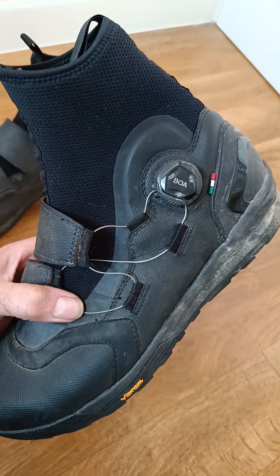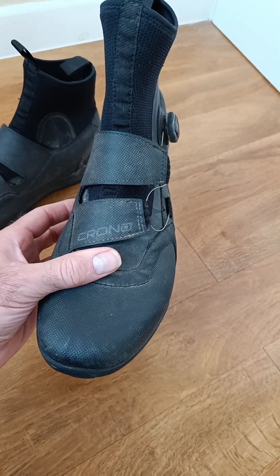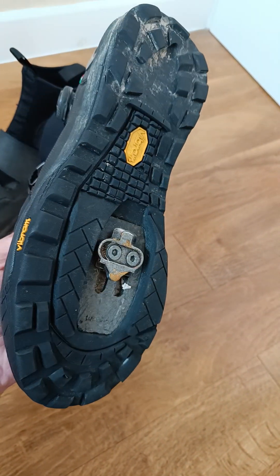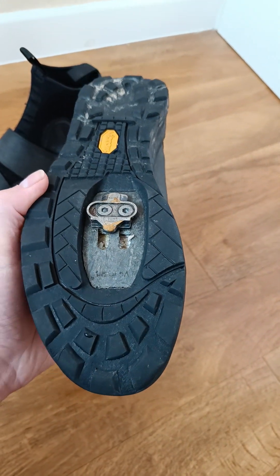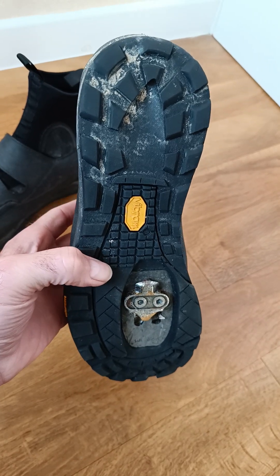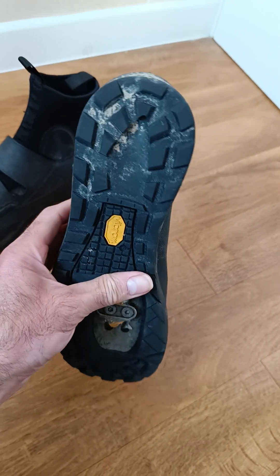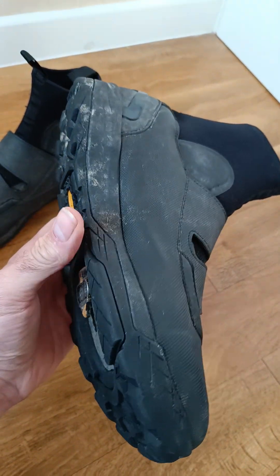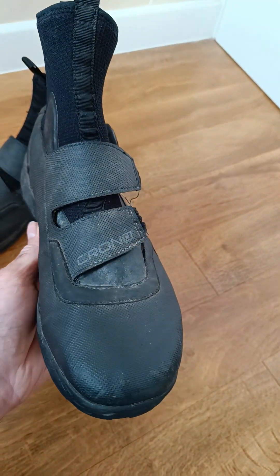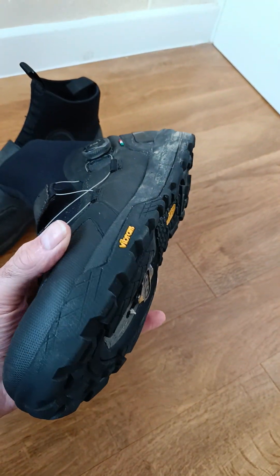Many of you will probably have never heard of this company, let alone seen any of their products, but they are an Italian company called Crono. These are handmade in Italy, just like the Sidis are, which I'm a massive fan of. I've got several pairs of Sidi shoes for both road and mountain bike. They do a sort of specific gravel type boot, but I'm not hugely sold on the design and the price is a little bit off. These actually were very good — I think they cost me about £100.